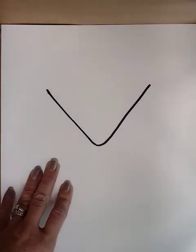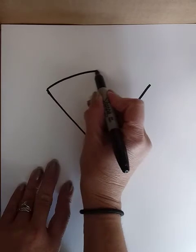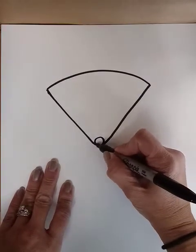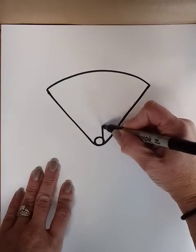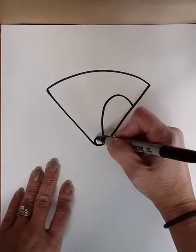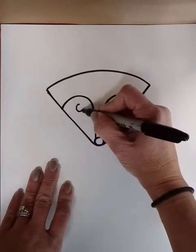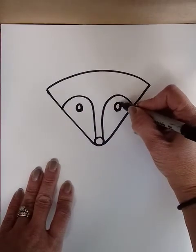We're going to connect that together. Down here will be the nose circle, and then from the nose we'll go up and over both sides — up and over — and then the circles for the eyes. I leave a little white in there.